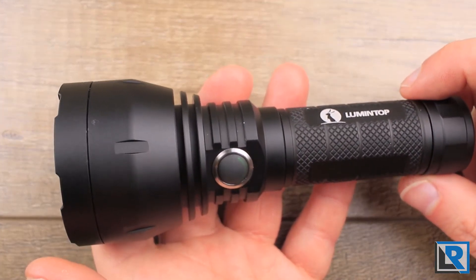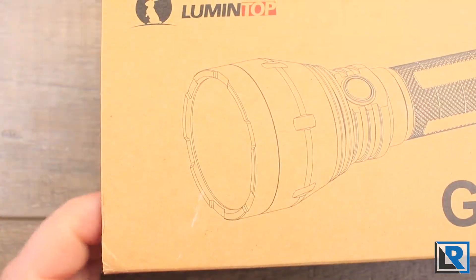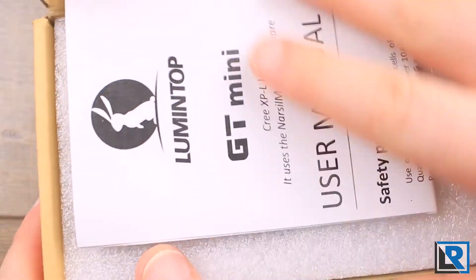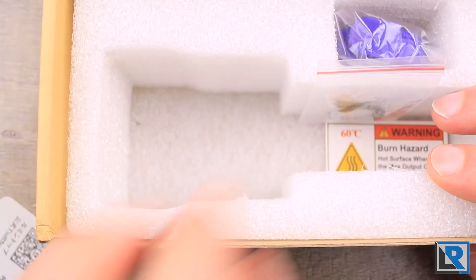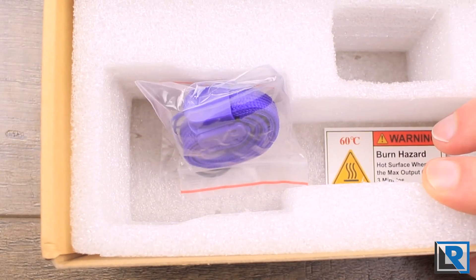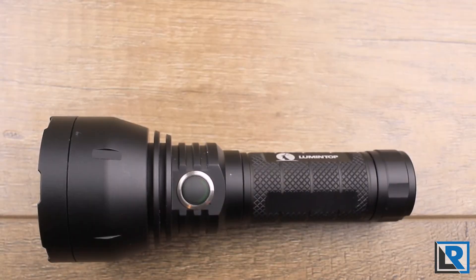Thanks to Banggood for sending this to me. The light comes in a nice sleeve that really just shows the light. Inside is a Lumentop cardboard brown box containing a quite good manual, some foam, an information card, the light itself, extra O-rings, and a purple lanyard — I preferred their orange lanyard. A short 18350 tube is also available separately for five dollars or as a complete kit.